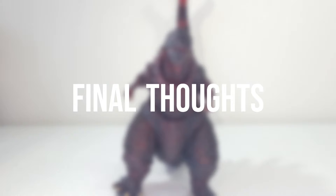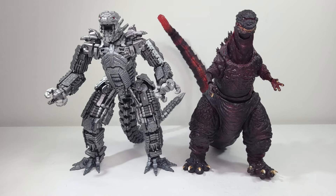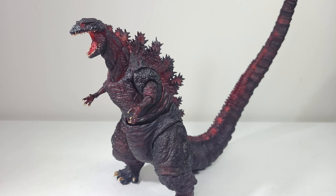For some height comparisons, I'll put him next to some other S.H. MonsterArts I've already looked at, like Godzilla Ultima, MechaGodzilla, and Kong. There are no accessories, by the way, so there's nothing to talk about in that department.